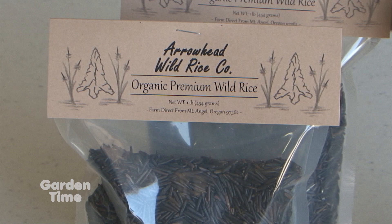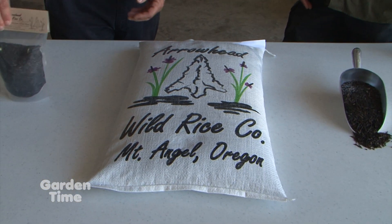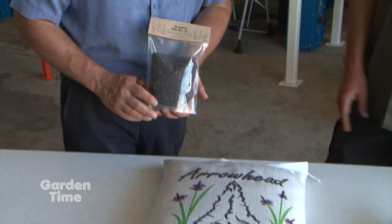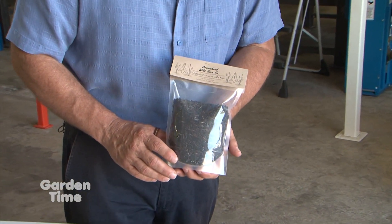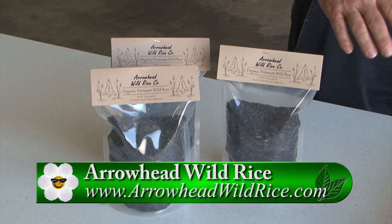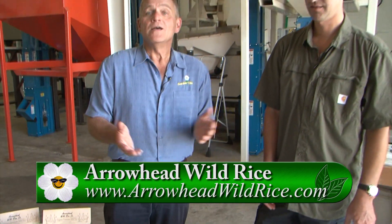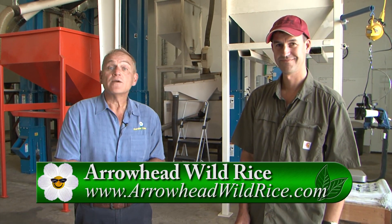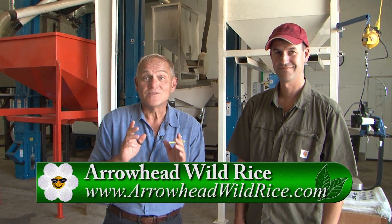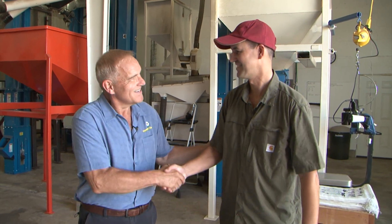When that process is done, you put it into these big bags. But you also package it in these great little one-pound bags for retail. These are available — people can go to your website, contact you, and see where they can buy this for their own home use or for restaurants. I was fascinated the first time we did this story years ago, and I am still equally fascinated. So if you're interested in more information, go to GardenTime.tv and we'll click you over to their website. Thank you so much, Jeff.